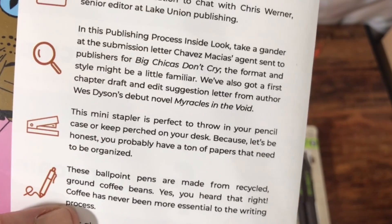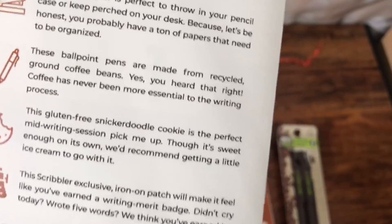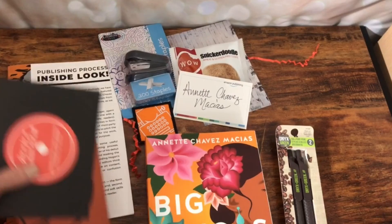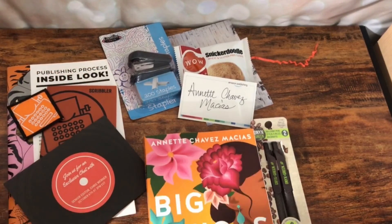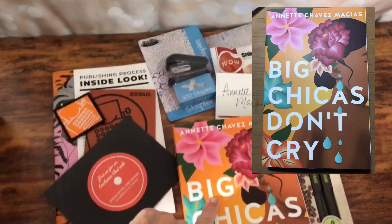You heard that right — coffee has never been more essential to the writing process. That's funny. Interestingly enough, I am not a coffee drinker — I'm a tea drinker, but that's kind of cool. And then the cookie and the iron-on patch — it is iron on, that's very cute. Scribbler, you guys have me hooked! I cannot wait to crack this book open. I usually have a nonfiction book and a fiction book that I'm reading, and then a fiction book on my Audible — so I usually have like three books going at once. If they're both fiction, my brain can't handle it, but boy am I tempted. This looks like a really good, fun, easy read.